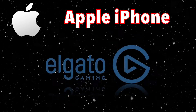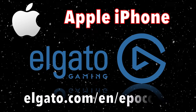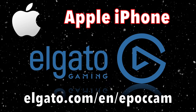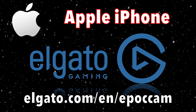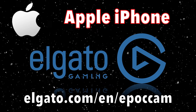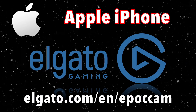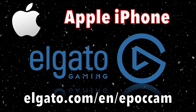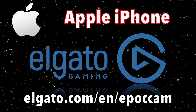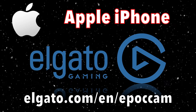We're looking at software from Elgato called EpochCam. It's an app you run on your phone that basically turns your phone's camera into a webcam and communicates with your computer very easily. I'll include a link in the description below. I'm not going to go into the details of how to set it up — there should be a card appearing linking you to a setup video.